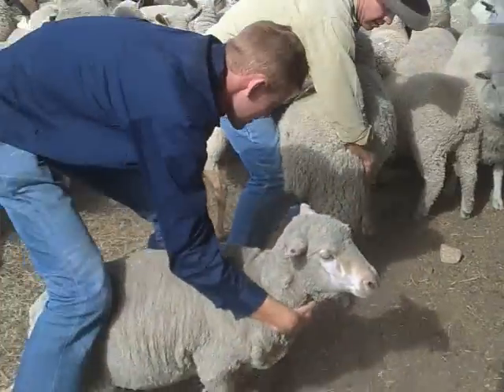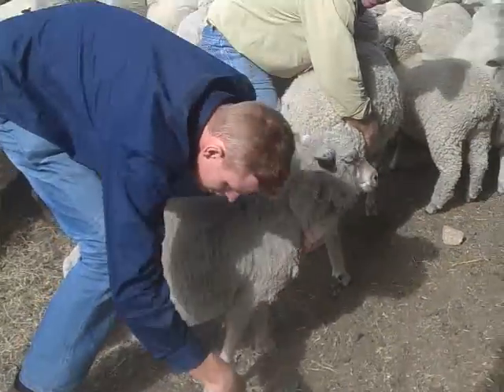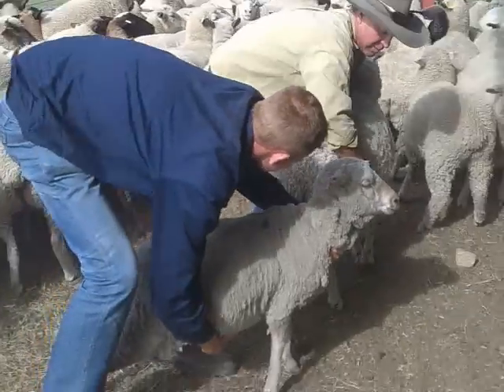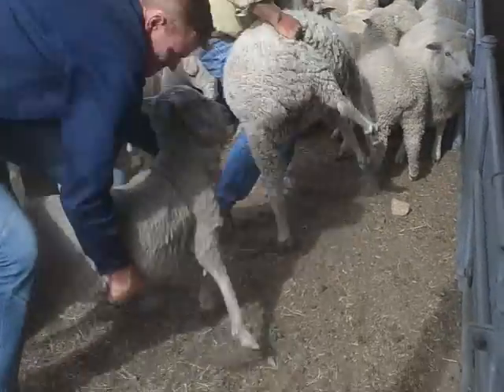Okay, now come around to the side like that. Grab him on the flank, in there, like underneath. Push your knee in there, on that side. At the same time lift him up, okay? Flip him over. Ready? One, two, three, like that.